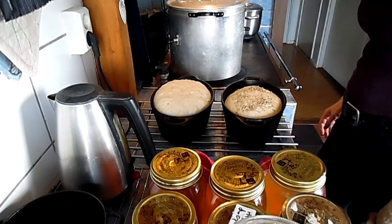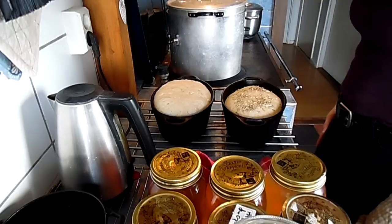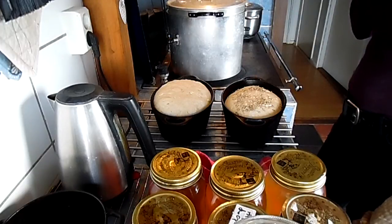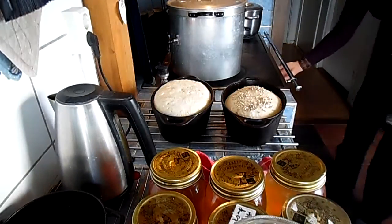Okay, part two of making the world's easiest bread. I'm going to put it in the oven. I put some sunflower seeds on one of the breads because I forgot to mix it in the dough.